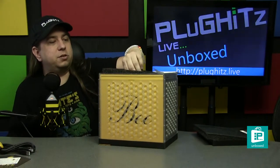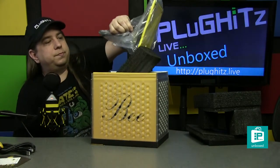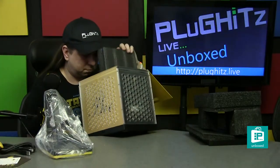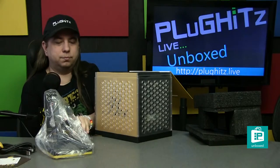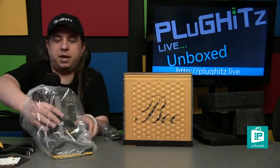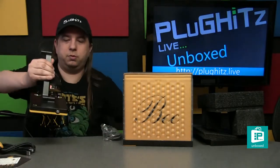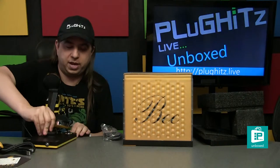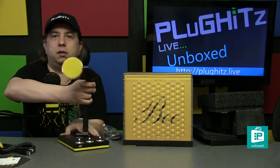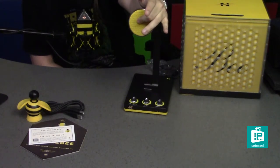Just like the Bcaster, we'll pop this guy off and inside we'll have the microphone. Inside, we have the microphone itself, which we'll unpack here along with the silica gel. So here we have our smaller-scale microphone compared to the Bcaster — it's a smaller pickup with a single-sided diaphragm.